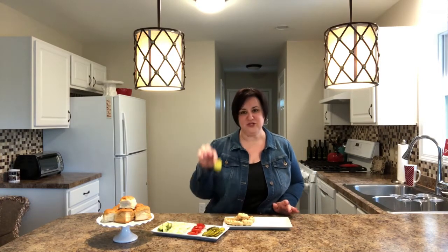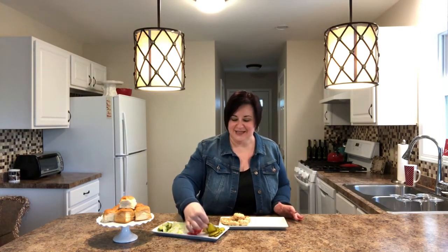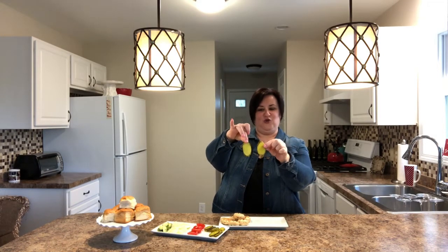One thing I wanted to mention: pat the pickle chips dry to take off any excess brine. We are using Campari tomatoes because I'm a South Jersey girl and Jersey has the best tomatoes ever. It is not tomato season, so Campari's work in a pinch, but if it were summer and our Roma or plum tomatoes were being harvested at the markets, please use those.